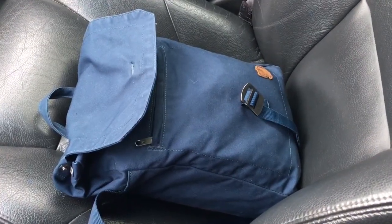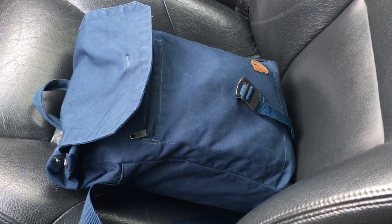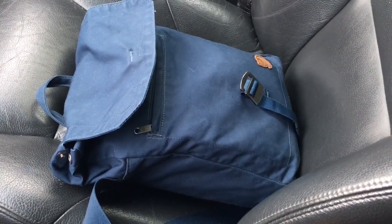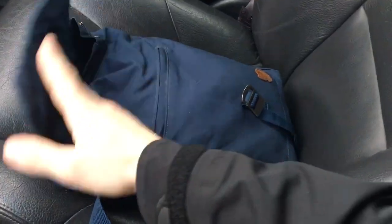I'll go through it fairly fast and talk about the different items. I will not show everything in all the kits — I might do a separate video on my repacked, reconsidered first aid kit later. But let's just go through it.